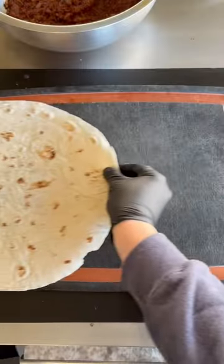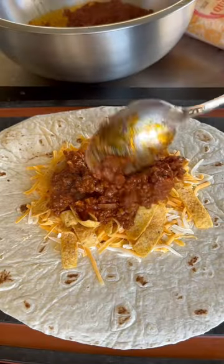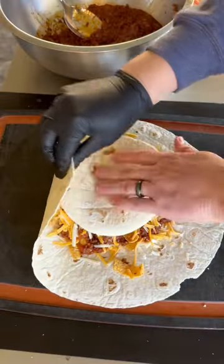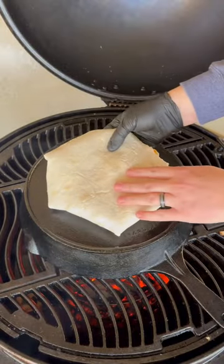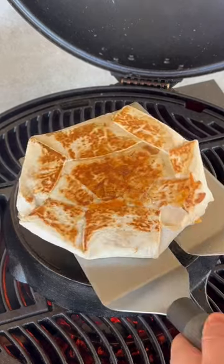Remove and then build our crunch wraps right there. We're going to go cheese, Fritos, that chili, some white onion, Fritos, cheese, and wrap it up with that small tortilla in there. Then we're going to place it on the top or the back side of that cast iron skillet and toast it up for about 60-90 seconds.